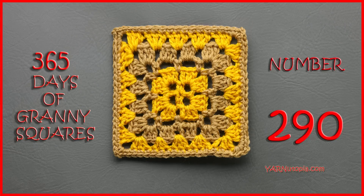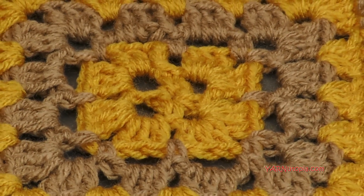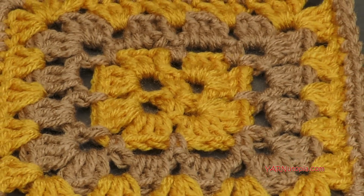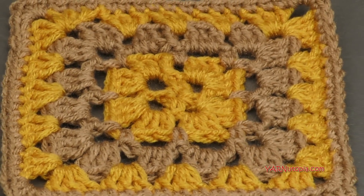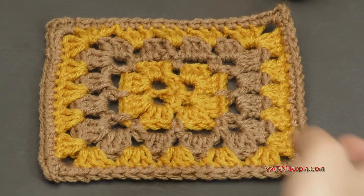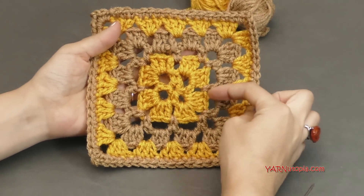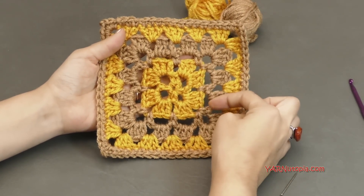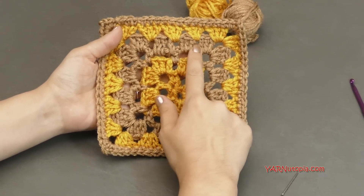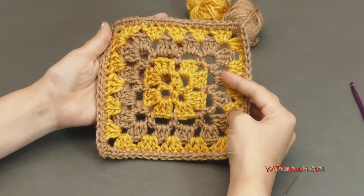Hi everyone, it's Nadia from Yarn Utopia. Today we're making number 290 granny square of our 365 days of granny squares. I wish we would have done this one way sooner, way in the beginning of this year, because it was so easy. This one is very similar to a traditional granny square, just using a different method — simple chains, single crochets, and then double crochets. It's just so simple and it worked up so fast for me.